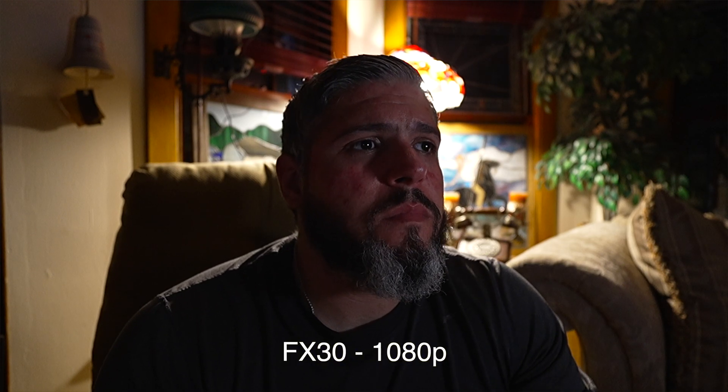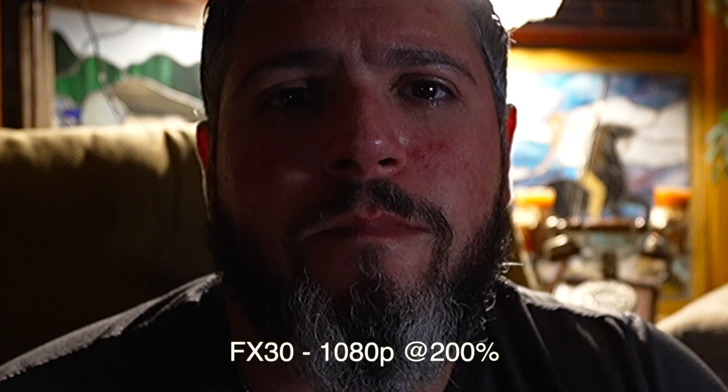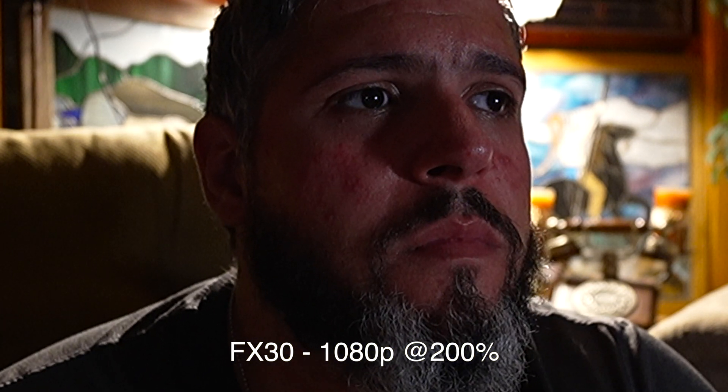First we're looking at the FX30 in 1080p. It looks okay — it gets the job done. All this footage we're going to punch in to 200 percent, and this is where you really see the image breakdown. The 1080p on APS-C sensors from Sony has never really been that great; you almost have to go to the full frame line to get decent 1080p. So this is our baseline — probably the worst of the bunch.